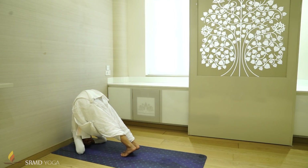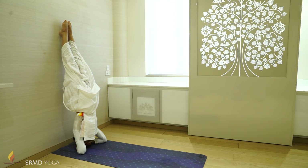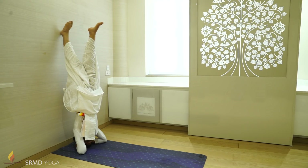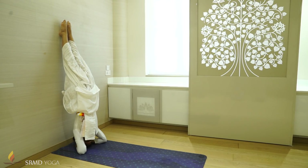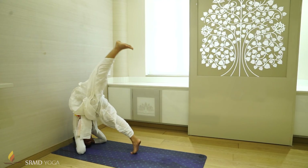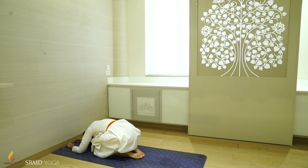Exhale and gently lift your feet away from the floor. Keep breathing. As you get more comfortable in this posture, you can try to move away from the wall one leg at a time. If you're comfortable, you can also try with both legs away from the wall. Stay in this posture for six to eight breaths. To release, slowly and very gently come back down one leg at a time, and rest in Balasana for at least half of the time you spent in Sirsasana.